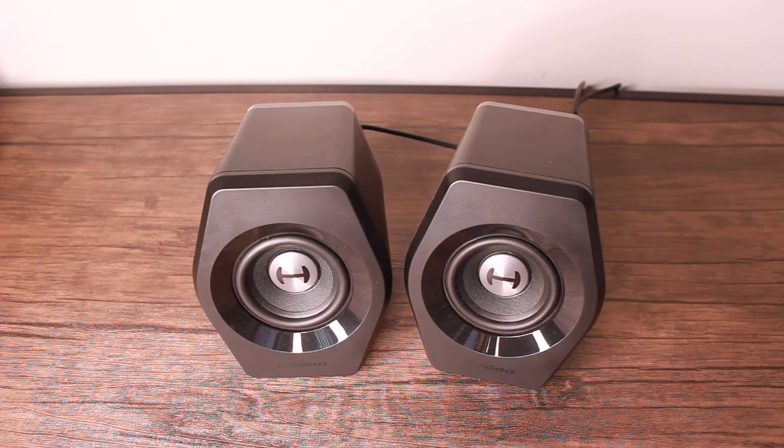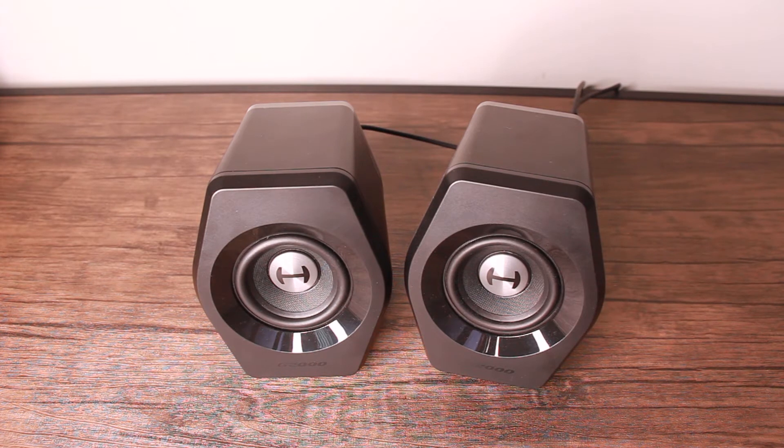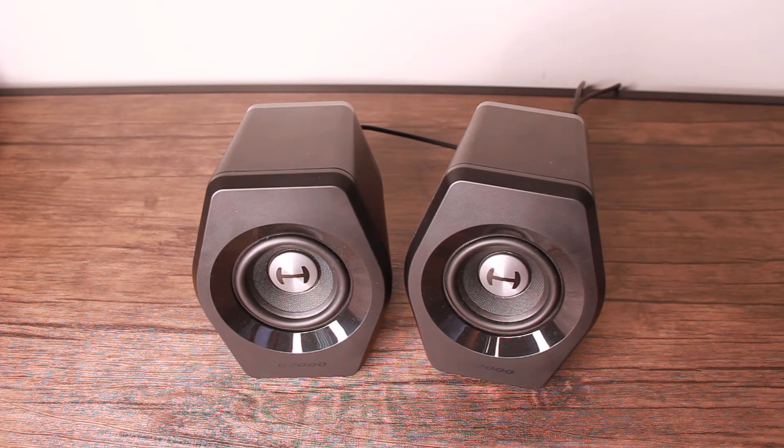I'll start by going over some general info, then showing how the sound quality is, and lastly going into my thoughts on it. The specs are that each speaker has about 8 watts of output power, giving a total of 32 watts. They are 2.75 inch full range, backward mega bass port, with 12 lighting effects, Bluetooth, USB sound card, and aux input support.